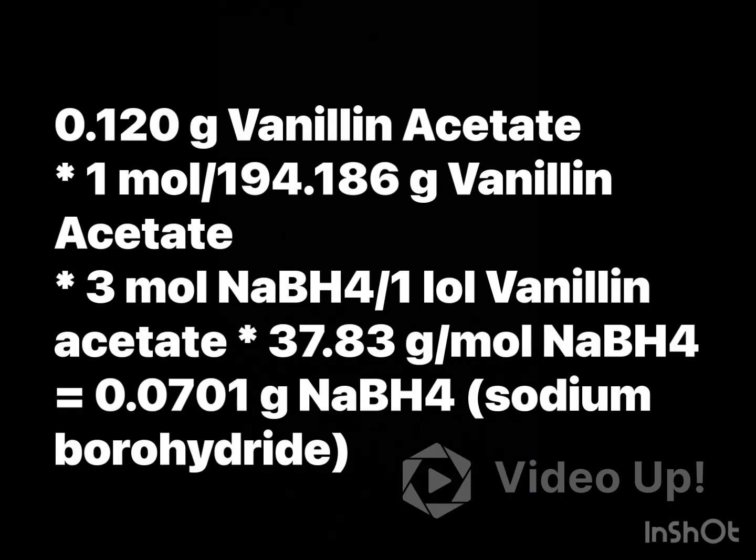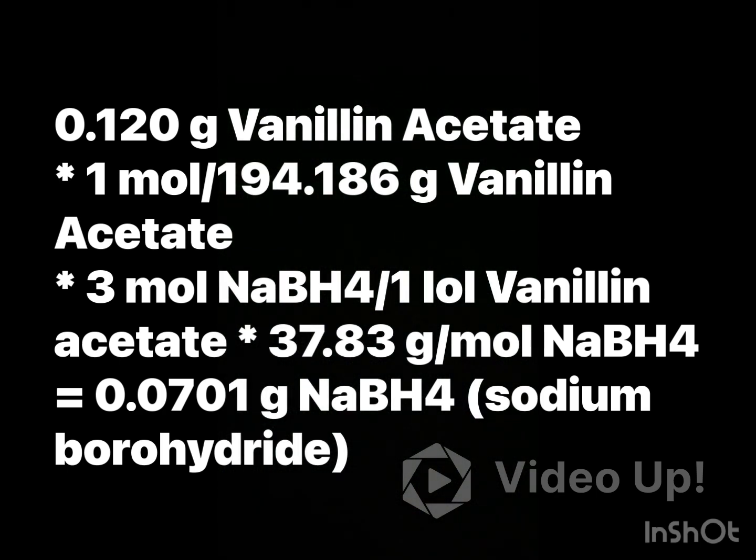Next, we're going to add 3 molar equivalents of our sodium borohydride relative to the number of moles of vanillin acetate that we added. The amount that we added was 0.120 g of vanillin acetate. I'm going to show how to calculate 3 molar equivalents, and that's how much sodium borohydride we need.